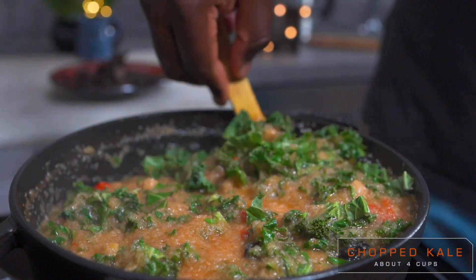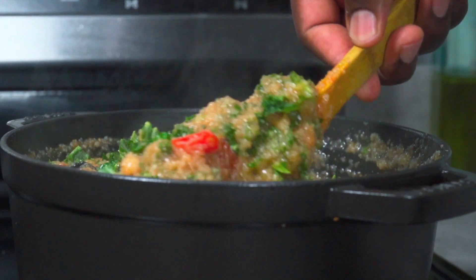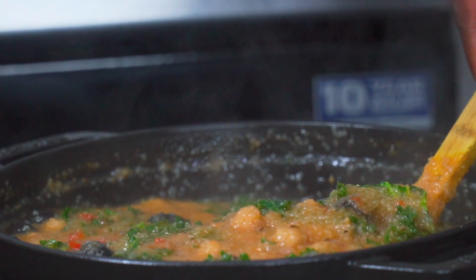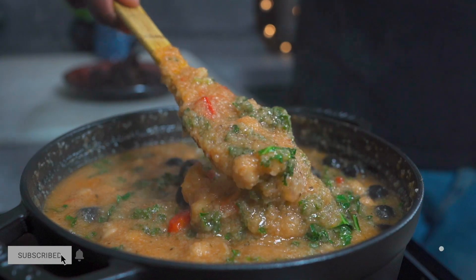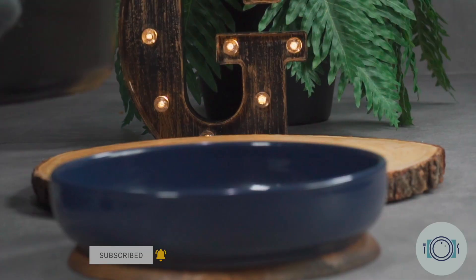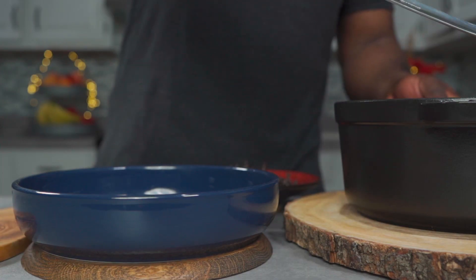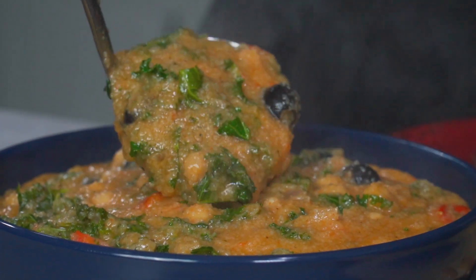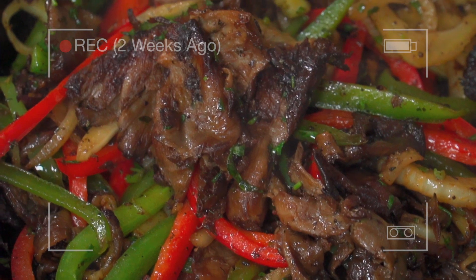Mix properly and let it cook for about 2 to 5 minutes on low heat. Traditionally, many people eat this with meat and bones, but who needs meat when you have my version of vegan meat — click on the link above to learn how to make it.